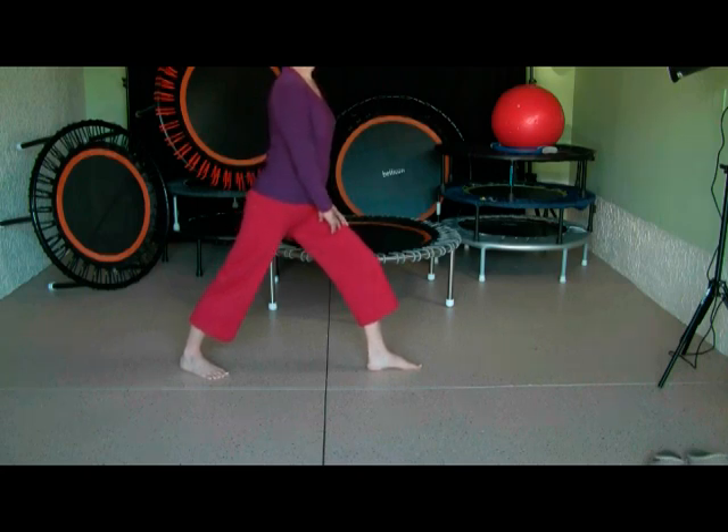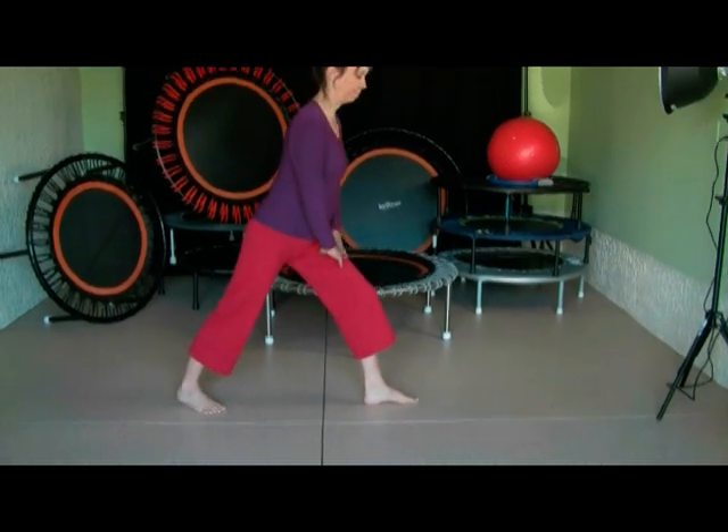So that's how you want to finish each rebounding session. Have fun! Bye-bye!